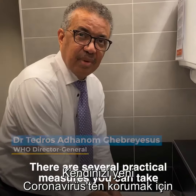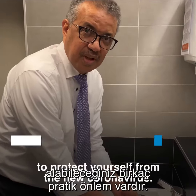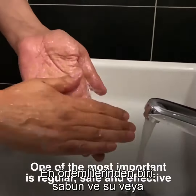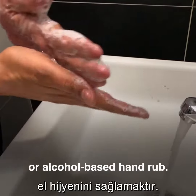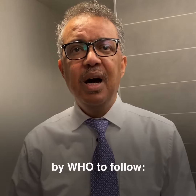There are several practical measures you can take to protect yourself from the new coronavirus. One of the most important is regular safe and effective hand hygiene using soap and water or alcohol-based hand rub. Here are the steps recommended by WHO to follow.